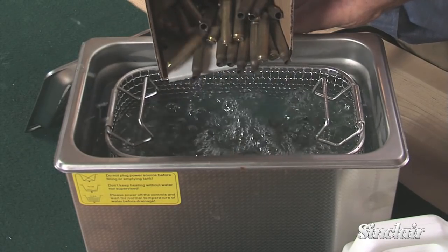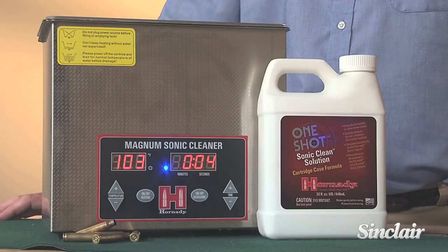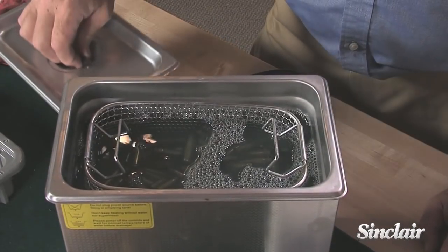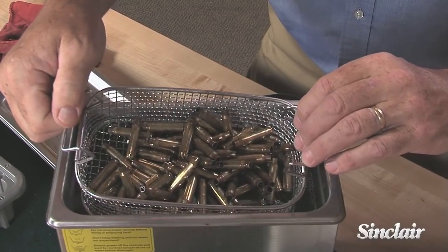Brass is inserted into the sonic cleaner and a case cleaning solution is added, although hot soapy water also works well. Most sonic cleaners have a timer, so experiment with different lengths of time to find out what works best for you. Brass is cleaned in a few minutes, and then they need to be rinsed and allowed to dry.